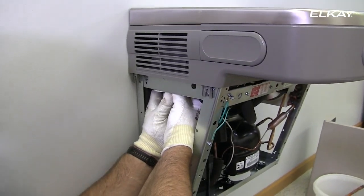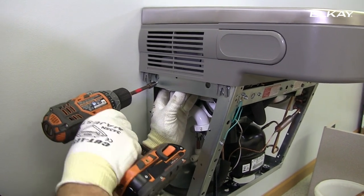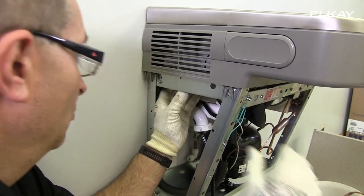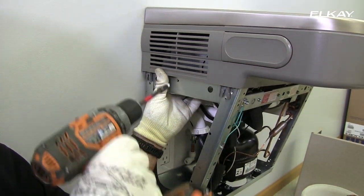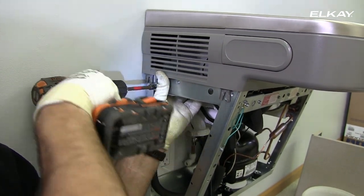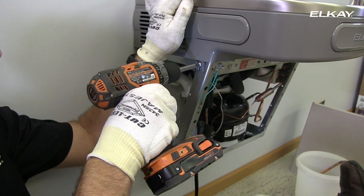Place the bracket on the inside left of the basin assembly, lining up the holes in the bracket with those on the cooler. You may need to push the basin assembly up slightly in order to access the upper hole. Re-tighten the basin assembly using the two screws you removed earlier.